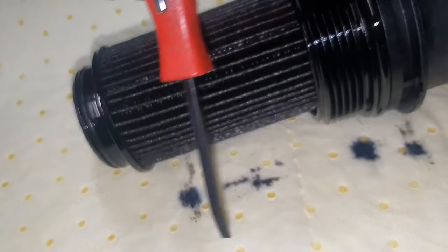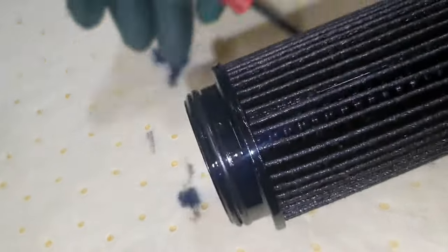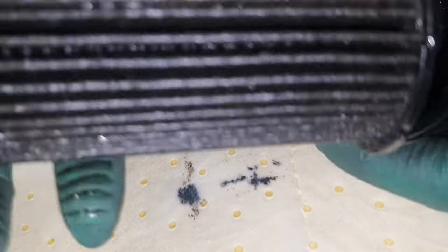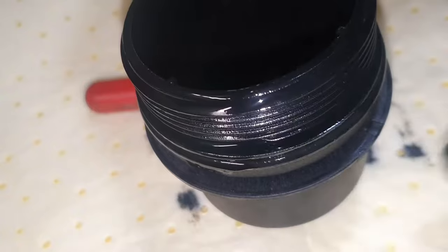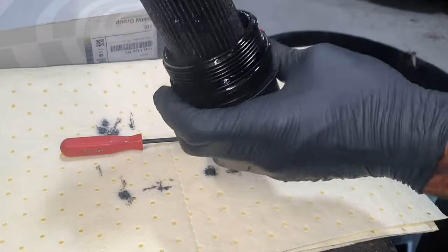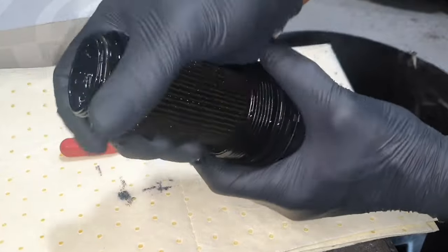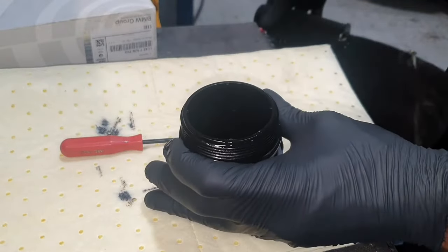Next you want to get a small flathead pry tool — actually, do that after. Give this a firm wiggle and pluck the cartridge out of the housing. Let me reposition the device. Give it a bit of a wiggle — pluck that out. It's the old cartridge; I'm going to get rid of that.